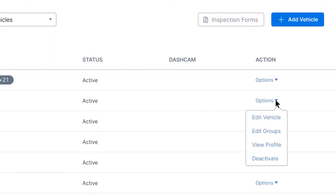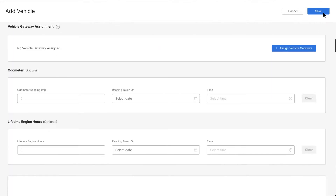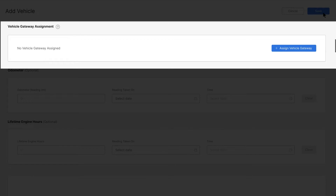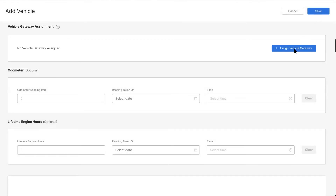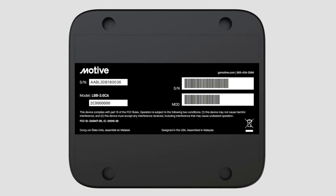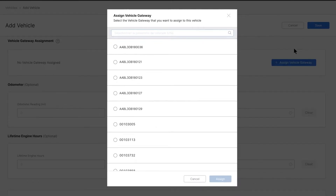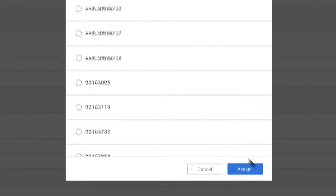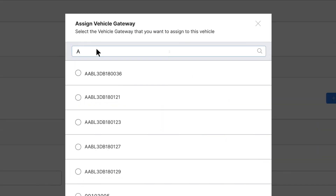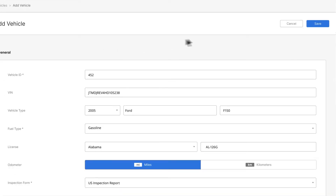you may want to click Options and then Edit Vehicle. If you want to add a new vehicle, select the Add Vehicle button and fill in the required details on the new page. In the Vehicle Profile under the Vehicle Gateway Assignment section, tap on Assign Vehicle Gateway and choose which vehicle gateway you want to assign to the vehicle. Each vehicle gateway has a unique serial number printed on the bottom of the device. Select the correct vehicle gateway and click Assign. You can also enter the serial number into the search bar field to narrow your search. When you're finished, click Save.